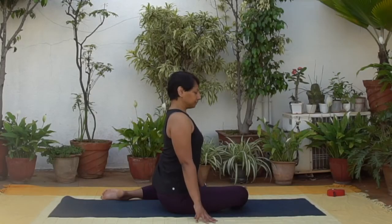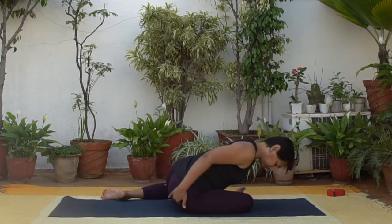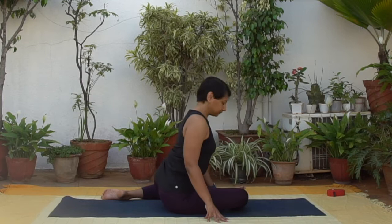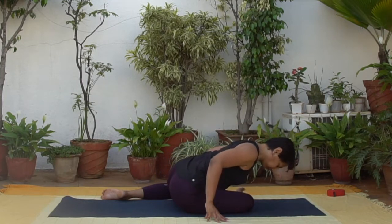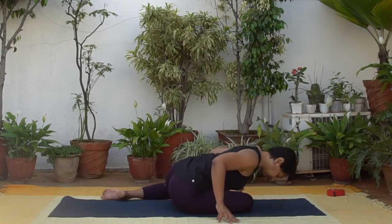Now inhale and lengthen your spine, exhale and fold over the front thigh. Feel the outer right hip and thigh. Inhale rise, exhale fold.